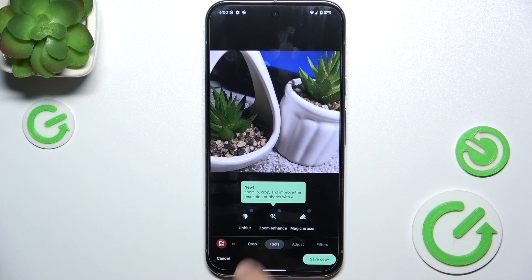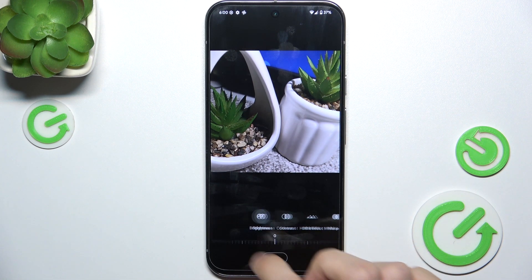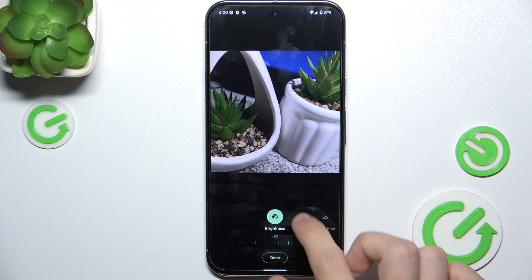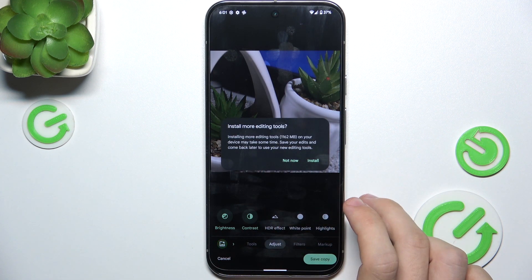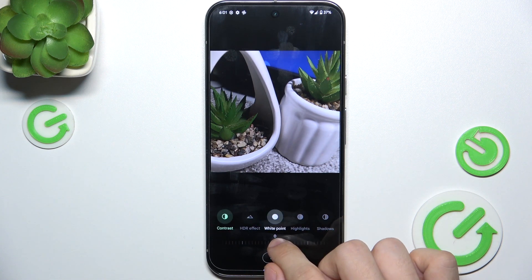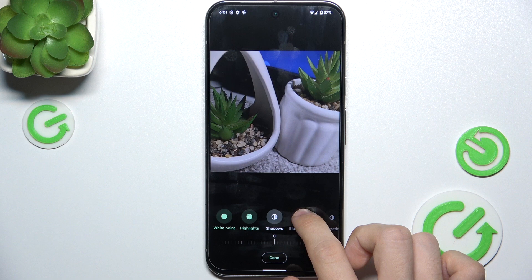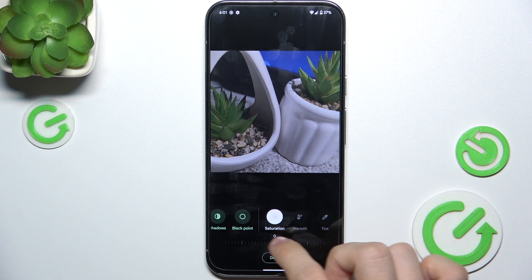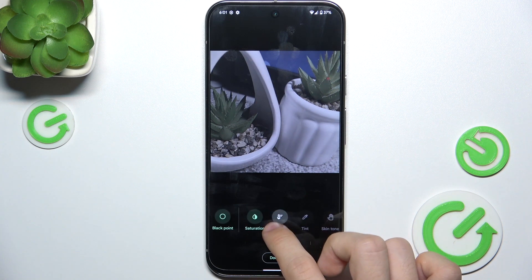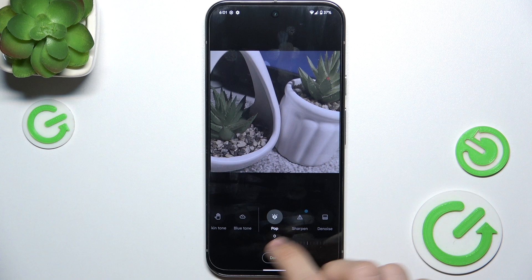I can go to tools and use these things. I can go to adjust and adjust brightness, contrast, HDR effect — but I'll need to install more editing tools for HDR — white point, highlights, shadows, black point, saturation, warmth, tint and other things.